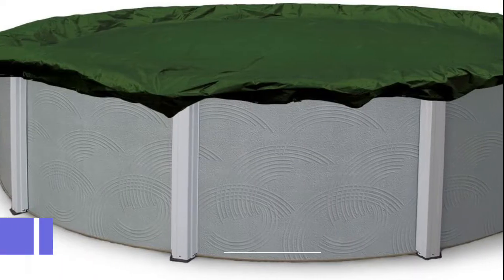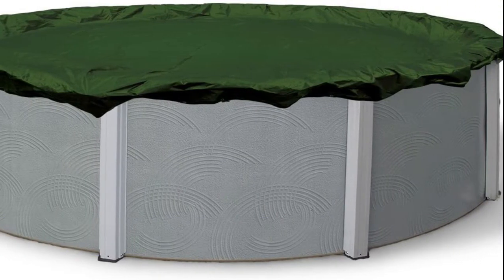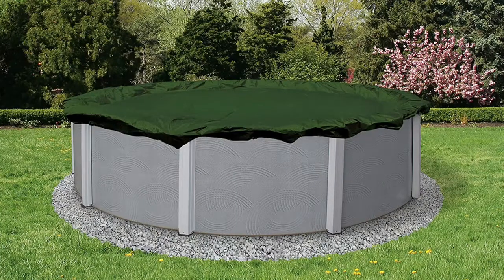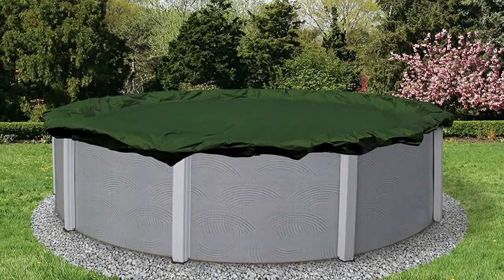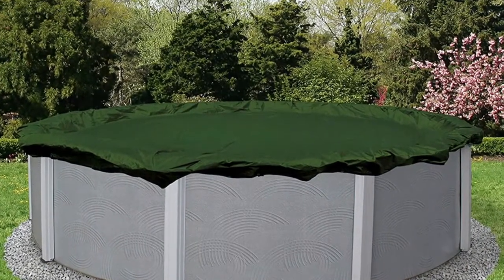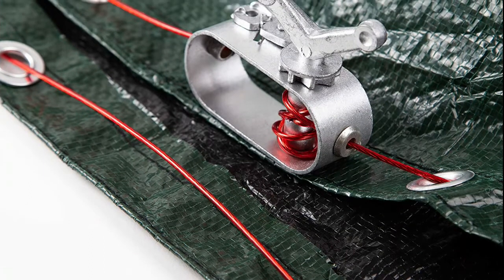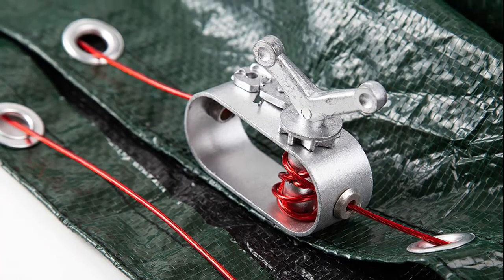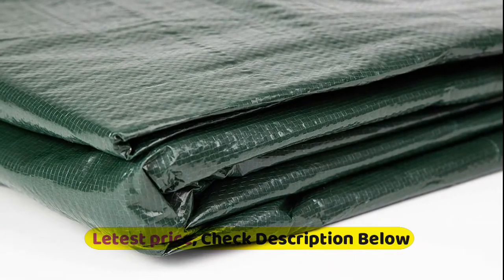Number 3 Blue Wave BWC808, above ground winter cover with 12-year warranty. This Defender mid-priced cover has all the strength and durability to ensure years of winter protection. Heavier woven polyethylene scrim and coating makes this cover strong and able to withstand wind, sleet, and snow. The cover is UV-stabilized to protect it from the harmful effects of the sun. It features a black underside to retard algae growth and heat-sealed seams to ensure a crystal-clear pool next spring.